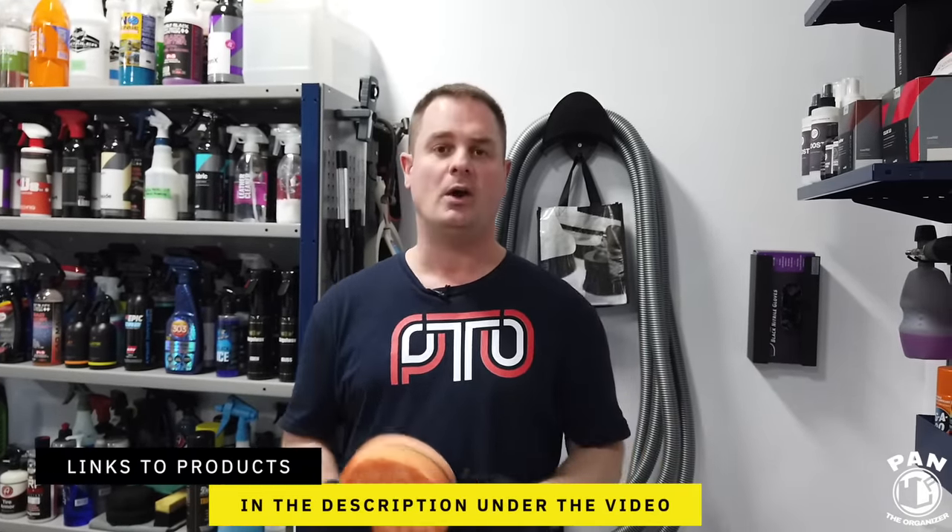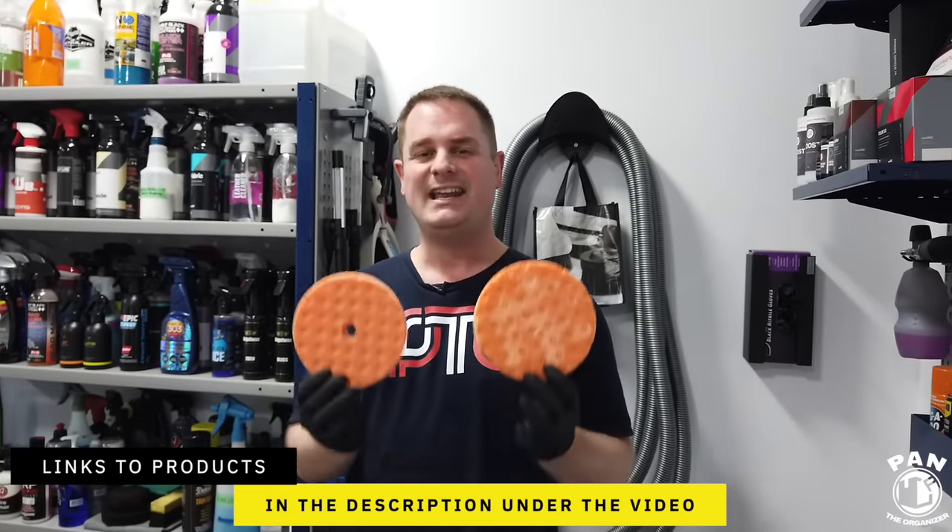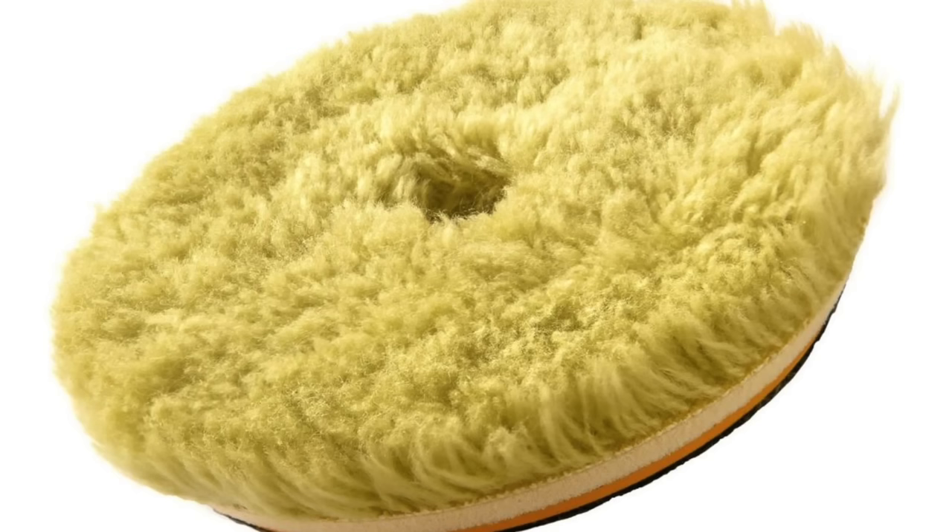All the tools, products and equipment that I'll be talking about today, I'll leave links in the description under the video for you guys to check them out. Today we're discussing cleaning polishing pads — whether they're foam pads, microfiber pads or wool pads, the same techniques apply and I'm going to give you three methods to go ahead and clean them.